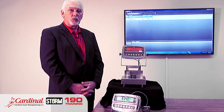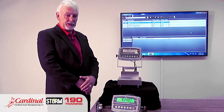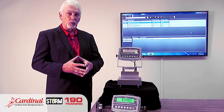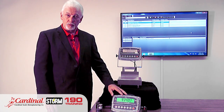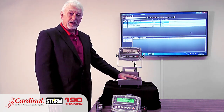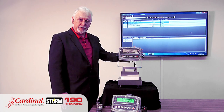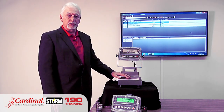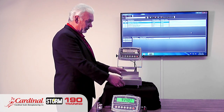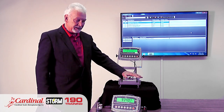The 190 indicator is also a perfect product for bench scale applications. Distributors who use other bench scales always choose the 190 when replacing a weight indicator because of its flexibility. This 190 is being utilized on our new Admiral washdown check weigher. The Admiral is a full heavy stainless steel unit with a handle for portability and a platform that is most popular in the food environment because there are no edges to harbor bacteria — a very clean working environment for the food industry.